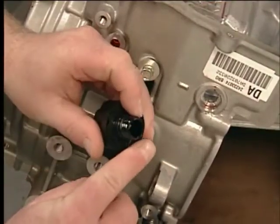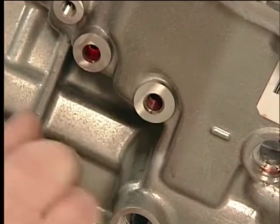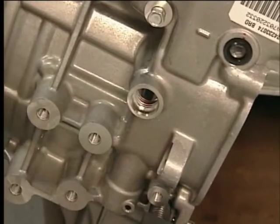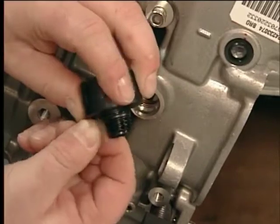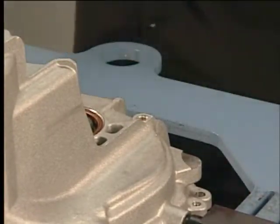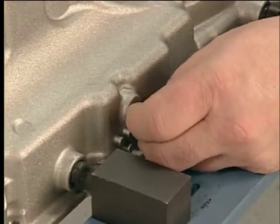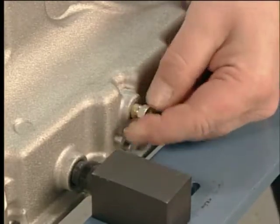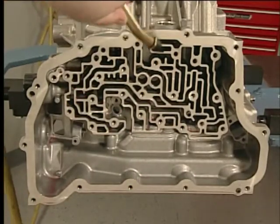Remove the fill cap and its seal. Inspect the transmission fluid cooler pipe sealing surface. Remove the fluid pressure test plug and inspect the threads; install a new plug and torque to specification. Inspect the fluid fill cap sealing surface and install a new seal, then reinstall the cap. Remove the fluid level plug, inspect the threads, install a new plug and torque to specification. Inspect the valve body locating pins. Remove the drain plug, inspect the threads, install a new plug and torque to specification. Use solvent to clean the transmission case assembly, the case threads, all threaded holes, and the gasket sealing surfaces.